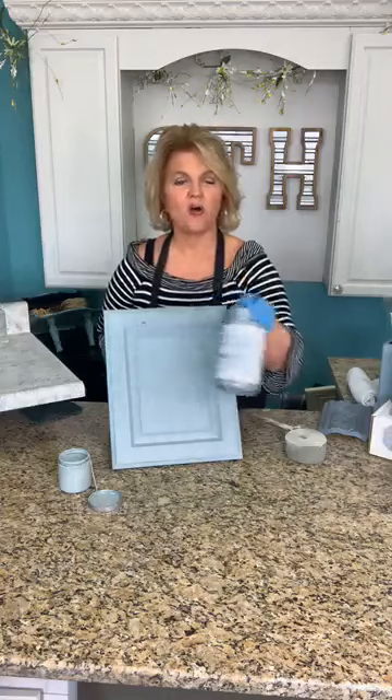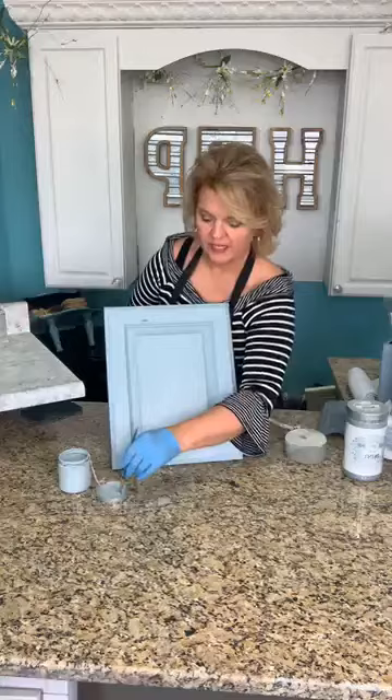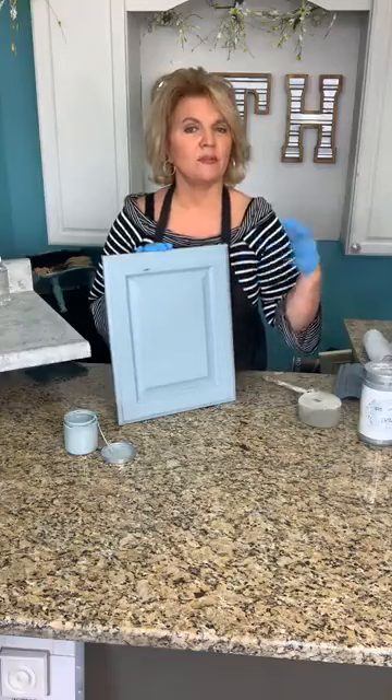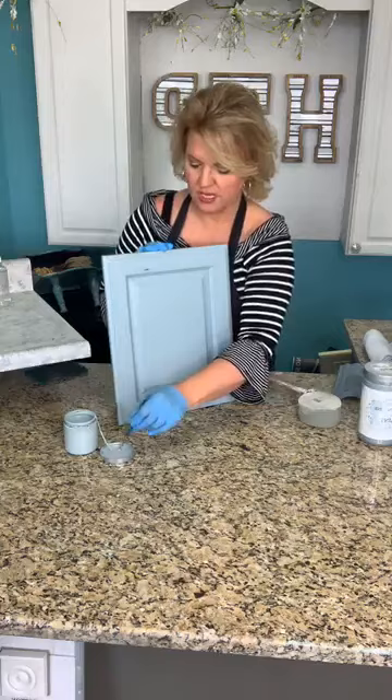To ensure consistent color, pour all your cans into a gallon jug, mix them together, stir it up, and pour it back into the containers. That way all three will match. This is an old painter's trick called boxing — very well known to painters. Even with wall paints from big box or hardware stores, richly pigmented colors need to be boxed if you intend to touch up later.